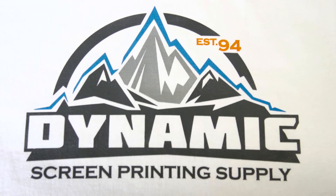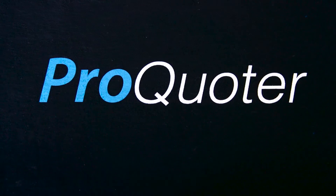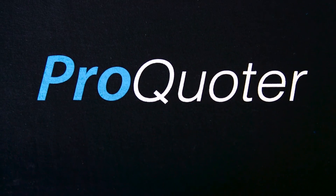This episode of Press For Time has been brought to you and powered by Dynamic Screen Printing Supply, and produced by ProQuoter. Remember, it all starts with a quote.